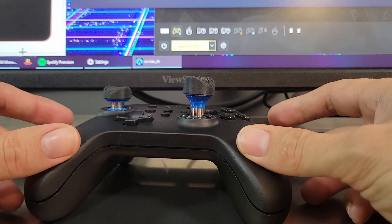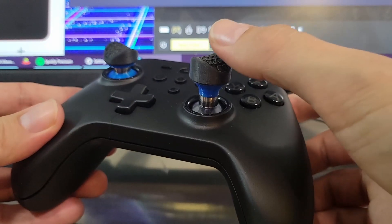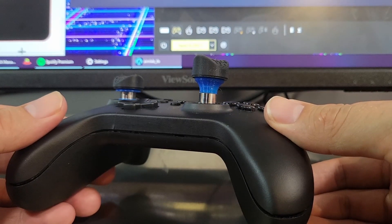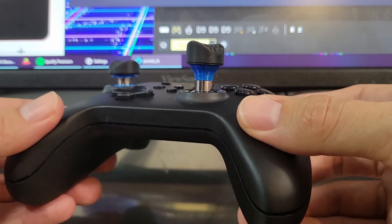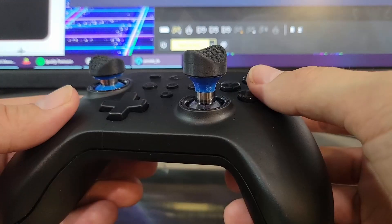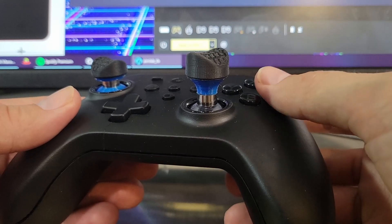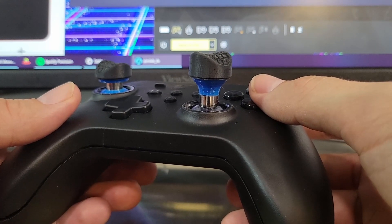Ever since I started gaming on controller, the thing that always bothered me the most was probably the amount of friction when you move around the thumbstick. So I had the goal about five years ago of modding an analog stick in a way that would have absolutely no friction to it. What that ended up doing is not only did it remove the friction, but it pretty much removed the dead zone, so it always rests pretty much back in the same place all the time.